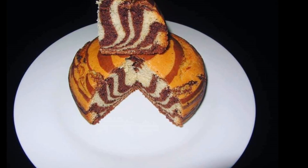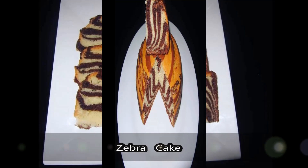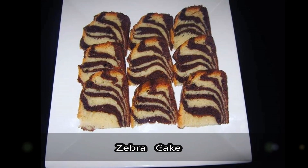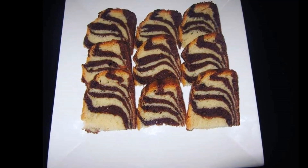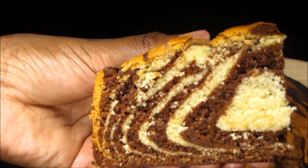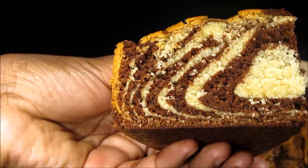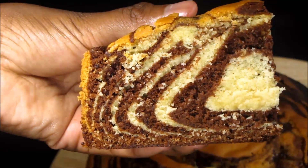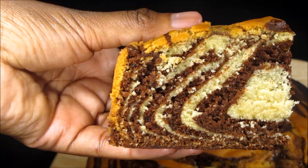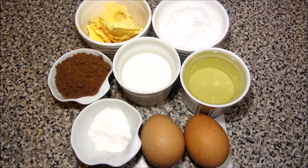Hi guys, welcome back to my channel — it's Farhat, and I have a website called Farhat Yummy. In today's video I'm going to show you how I bake my zebra cake. It's so easy to make, but before we get started I just want to remind you that the recipe is already on my website, so please feel free to click the link down in the description box.